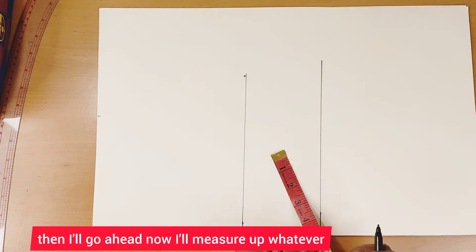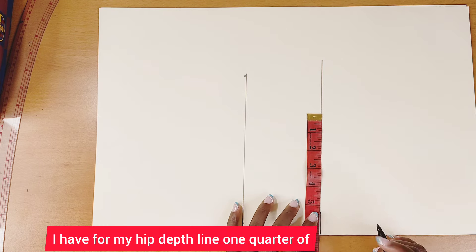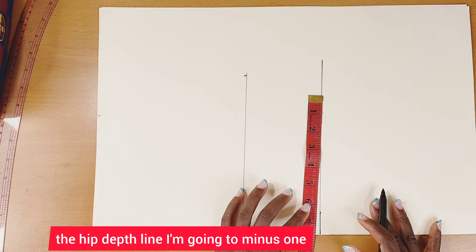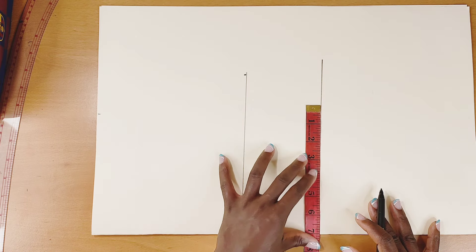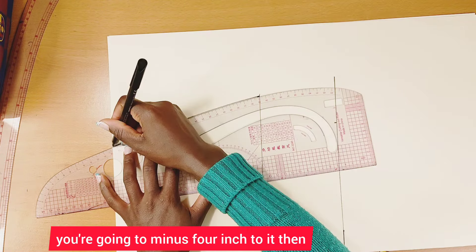Now I'll measure one quarter of the hip deep line and minus one and a half inches from it. Alternatively, take your round hip, minus four inches, then divide by four. Whatever measurement you get, you're going to mark it on your knee line.